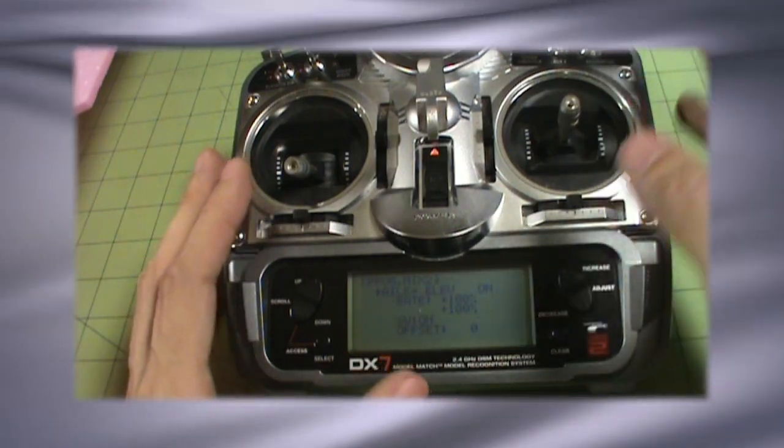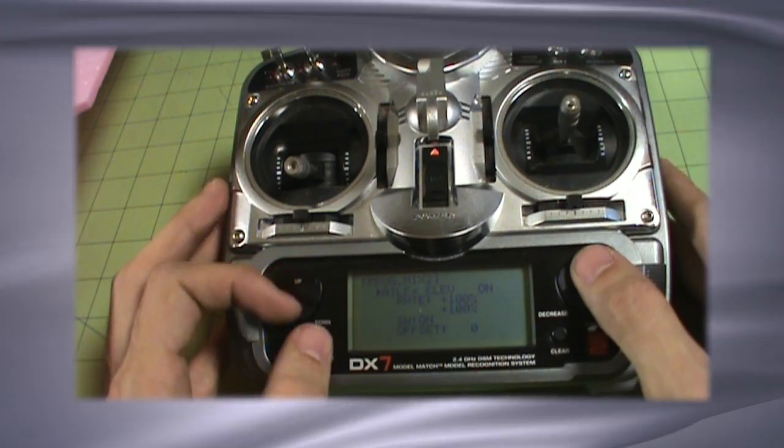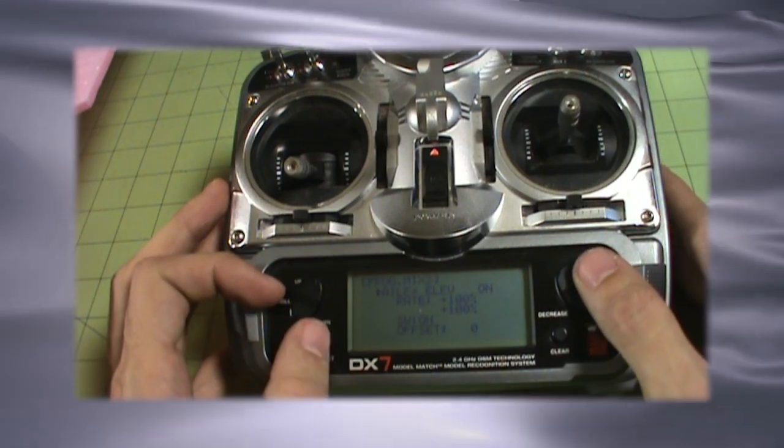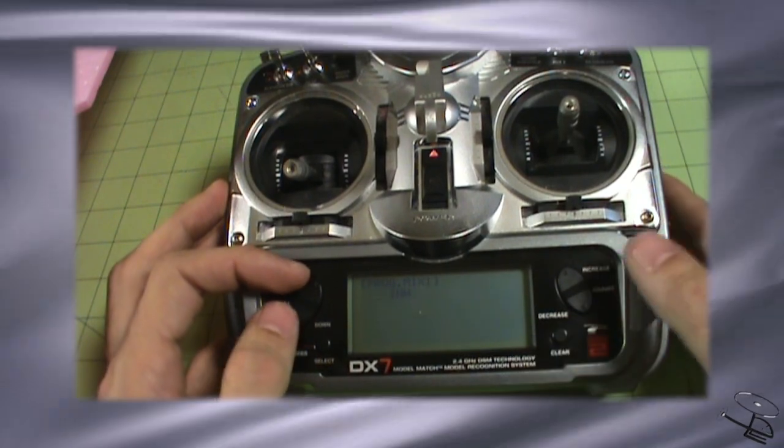Once again, a great way to just introduce yourself to mixing. Play around with your transmitter a bit — if you don't like it, you can always just turn the mixing off. And now both mixes are shut off and they both work as independent control surfaces once again.